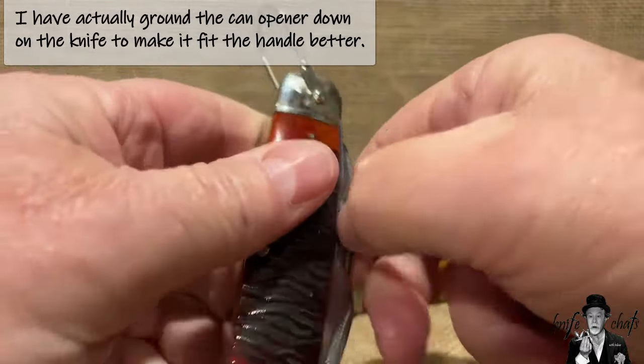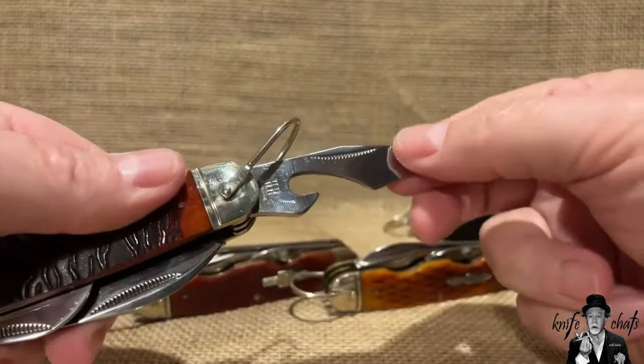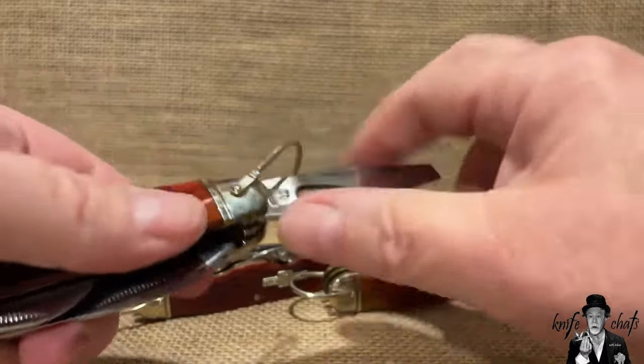Everything is just embiggened, so you have a grossly insane size of a can opener here — a can opener that no one really needs anyway. You do have that big long screwdriver cap lifter there. At least this cap lifter works.